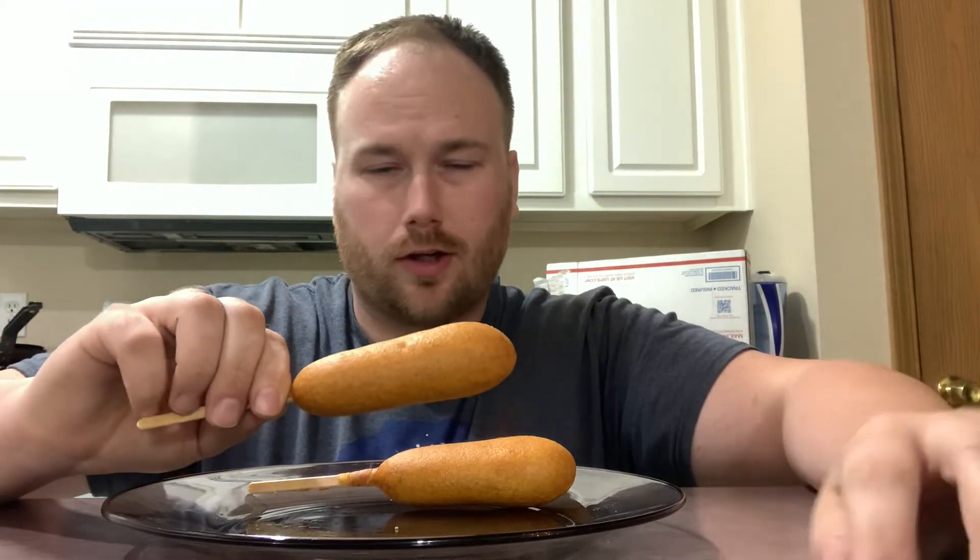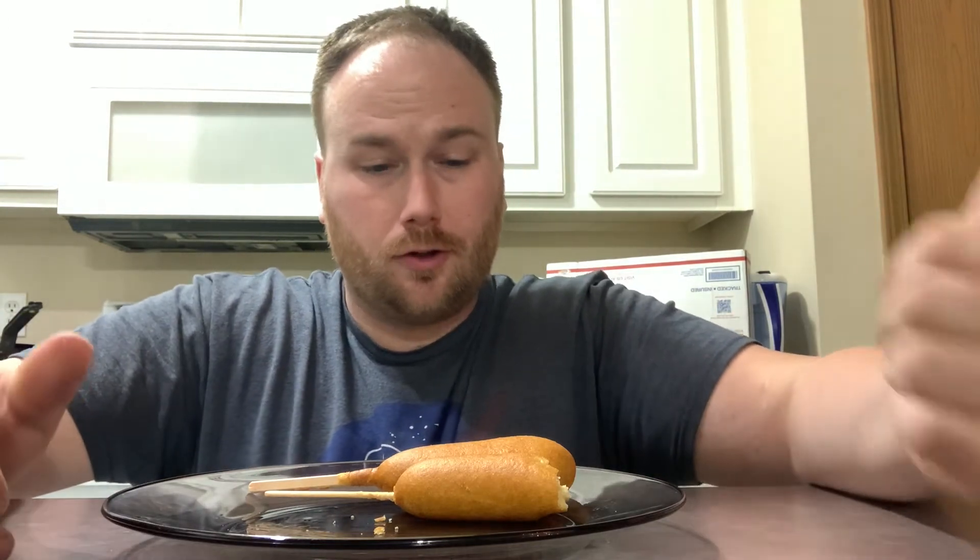All right guys, it's out. They look and smell and feel just like a corndog. They look, feel, and have the texture of a corndog.